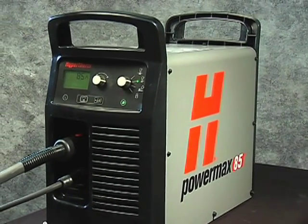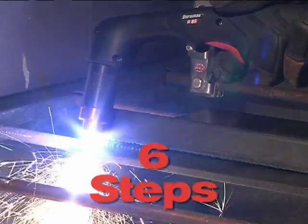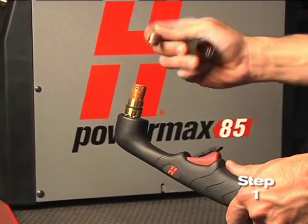Setting up the PowerMax 65 or 85 for hand-cutting operation can be done in six easy steps. First, check the proper installation of the torch consumables by unscrewing the retaining cap to remove the consumable parts within.